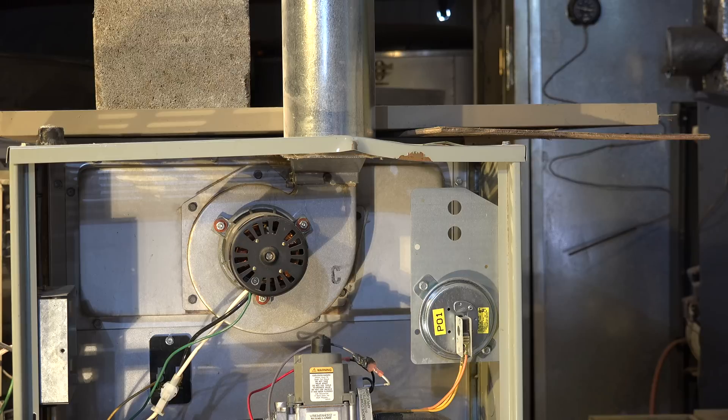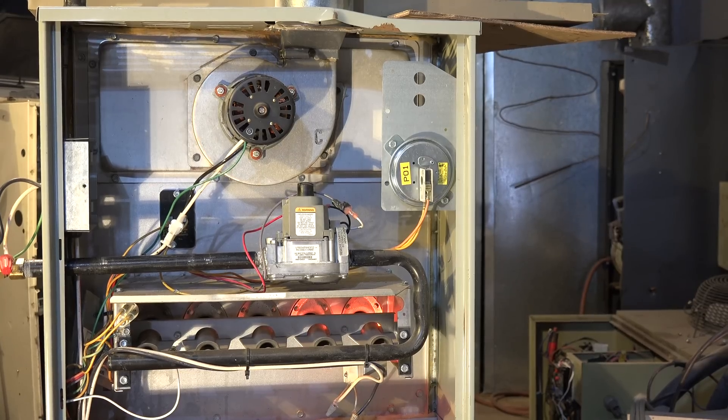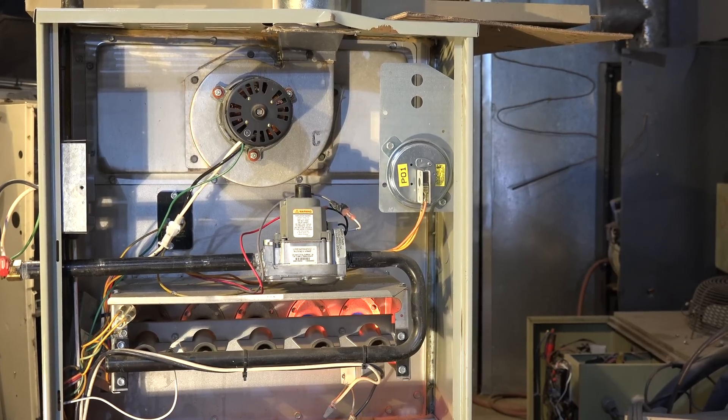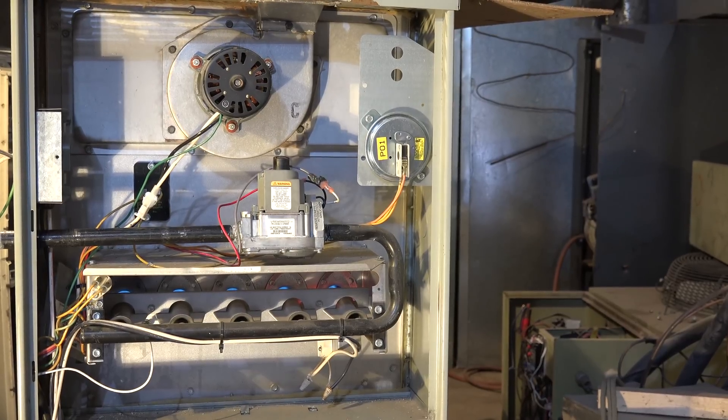I'm going to fire this thing up and we'll watch it run. I want to note the different things that are happening when it does go out on limit. The inducer just came on. Hot surface igniter is going to come on and it's going to light the burners here in a minute. Okay, burners are on — you can see the little blue flames down there.